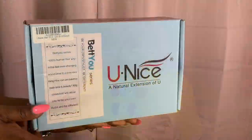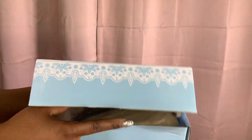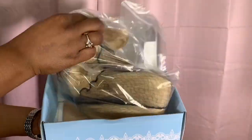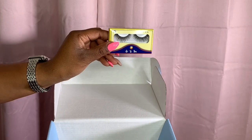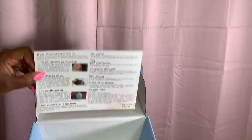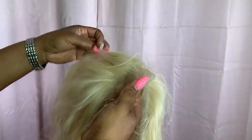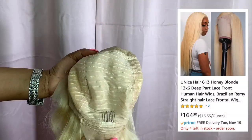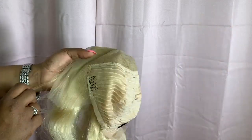So this is Unice's 613 honey blonde 13 by 6 deep part lace front wig, human hair Brazilian Remy straight lace front, pre-plucked with baby hairs, 150 density, 16 inches. This retails for about $164. This is a really cute and affordable 613.